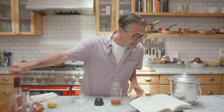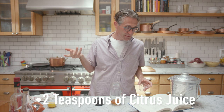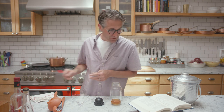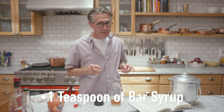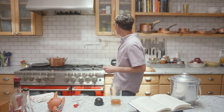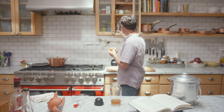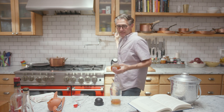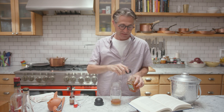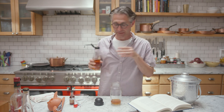Now we need two teaspoons of lemon or lime juice. And now we need a teaspoon of bar syrup — I don't have bar syrup, which is just simple syrup, so I use agave syrup. We also need our ginger bitters. Agave syrup works the same as simple syrup. It has a neutral flavor and mixes really well in cocktails.